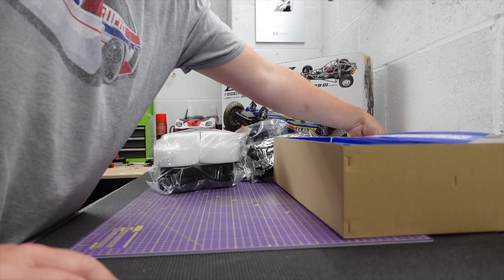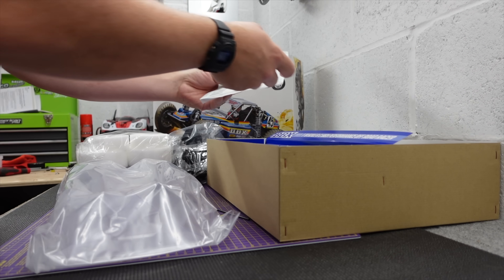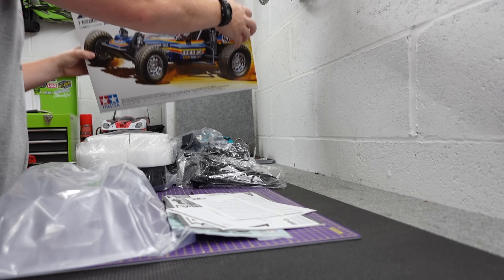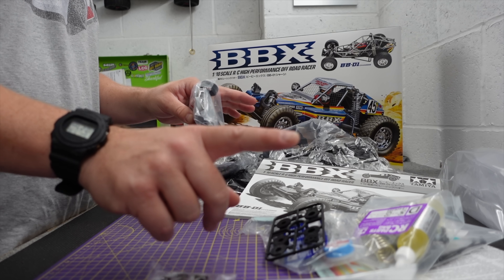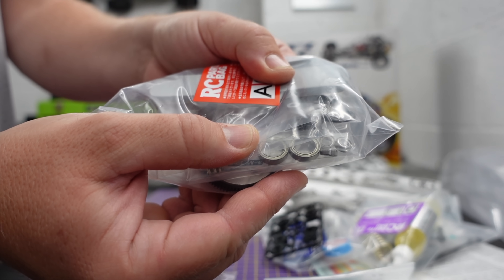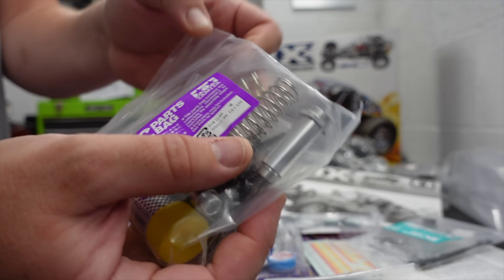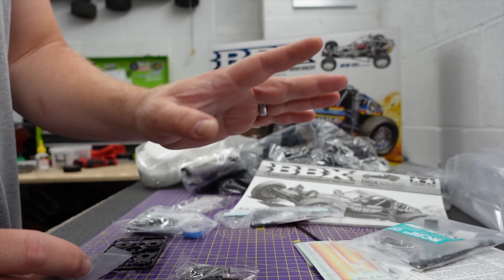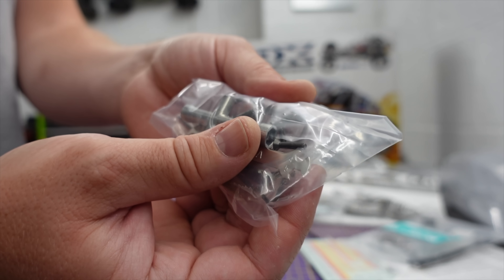So here we are with a BBX build, and if you follow the channel you'll probably know I'm not really going to build this how it's meant to be built — this is going to be slightly different. Before I start building, there are two or three things that Tamiya don't usually cover well. First of all, we've got bearings in a Tamiya kit. Secondly, we've got alloy-bodied oil shocks. And third, and probably one of the most advanced things for Tamiya, we've got hex hardware.